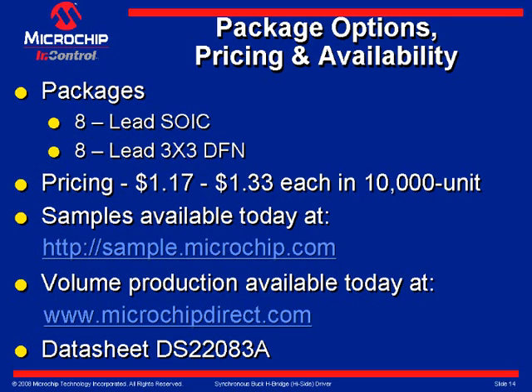Samples are currently available at sample.microchip.com or at microchipdirect.com. The datasheet can be downloaded from the web page.